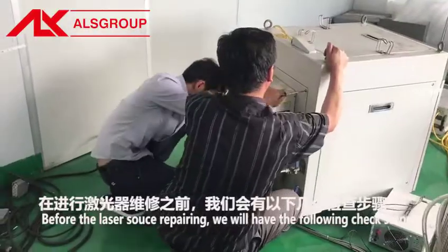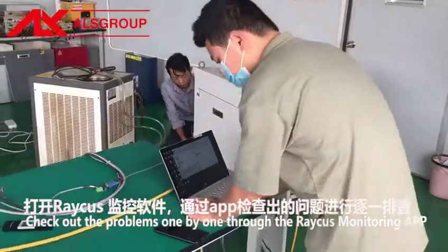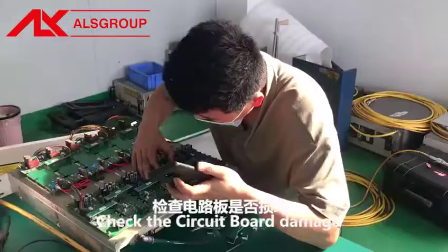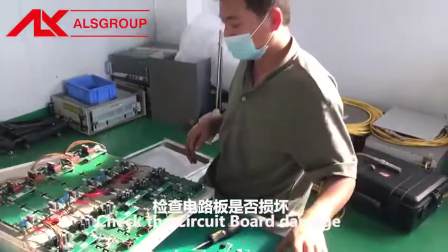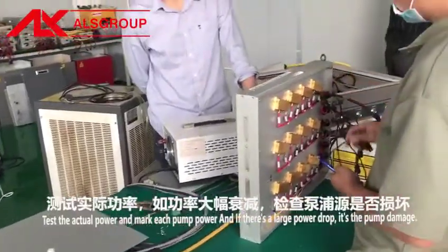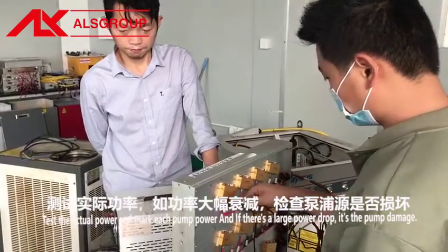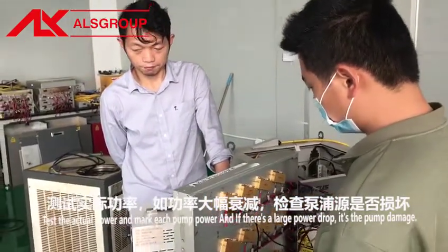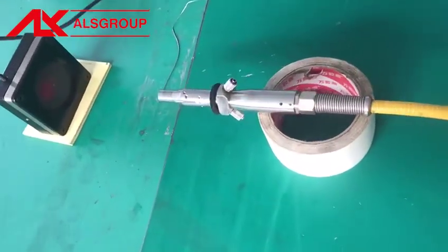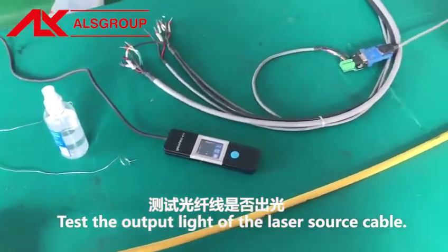Before laser source repairing, we will follow these check steps. First, check out the problems one by one through the Raycus monitoring app. Second, check the circuit board for damage. Third, test the actual power and mark each pump's power — if there is a large power drop, it indicates pump damage. Fourth, test the output light of the laser source cable.